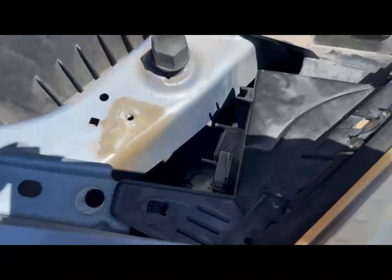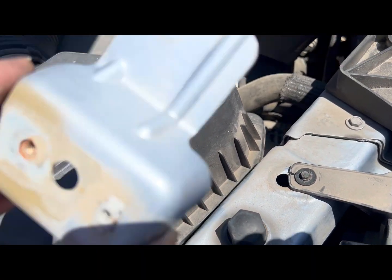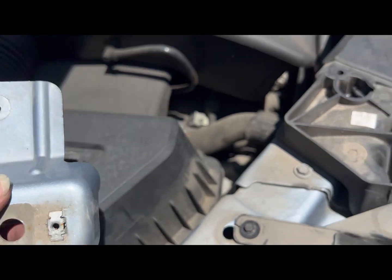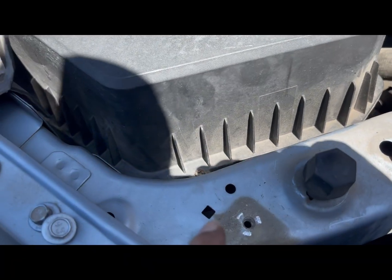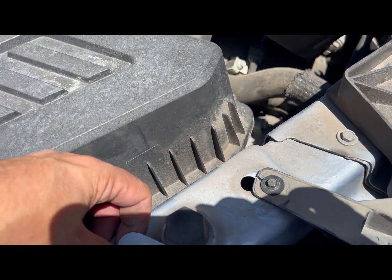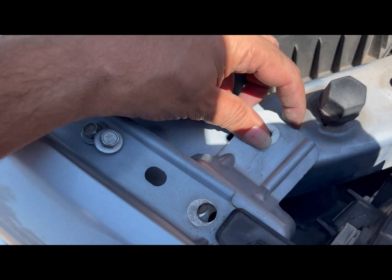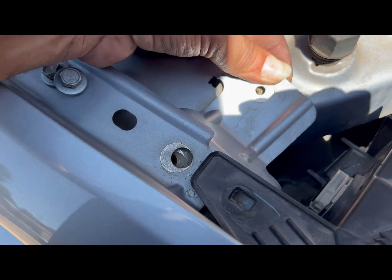All right team, I put the cap back on there. Now we're going to go ahead and reinstall the bracket. There's that little tooth right there on the top which goes right where that square is at. Go ahead and line that up and get that on there.